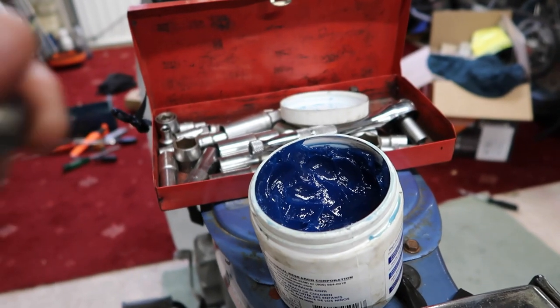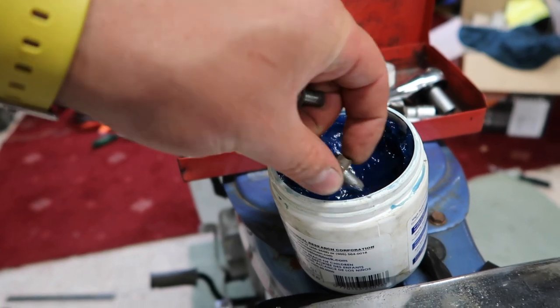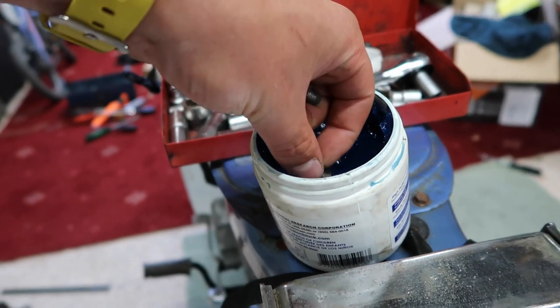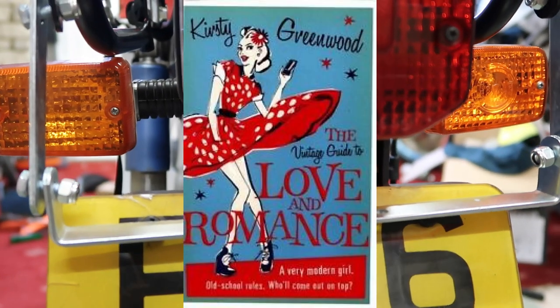For good luck in the future, I'm going to drizz these into essentially the blood of the characters from Avatar — blue threadlocker. Comes out quite thick. So she's finger tight on the top there.